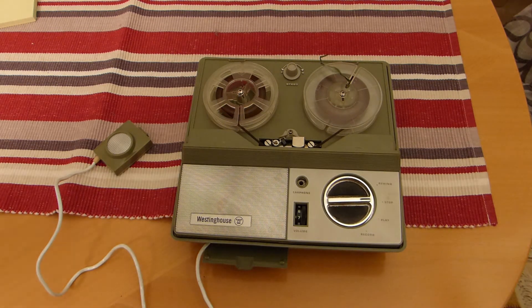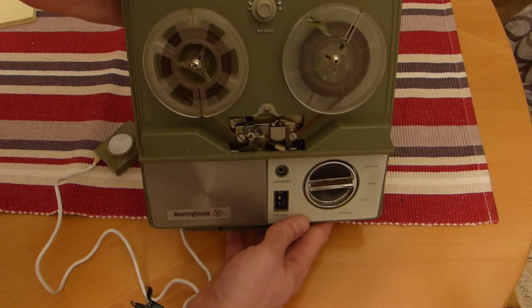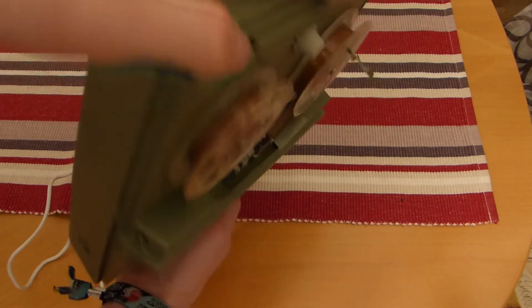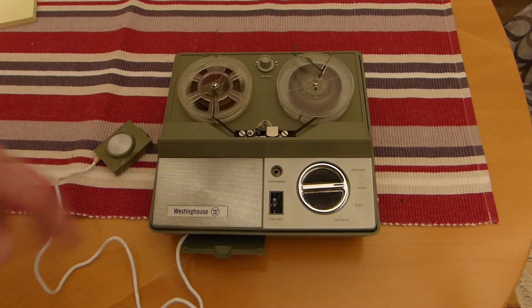This is my Westinghouse reel-to-reel tape recorder, which I picked up from an online auction site some years ago. It was not in working condition by then, but by opening it up and cleaning all the grease that was stuck on all the rollers and stuff and re-oiling it, it's now running.